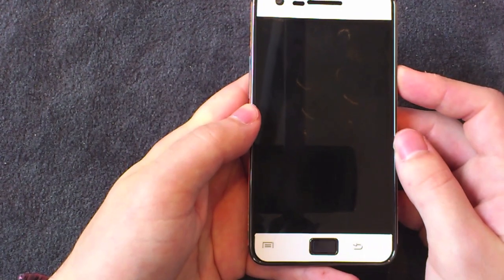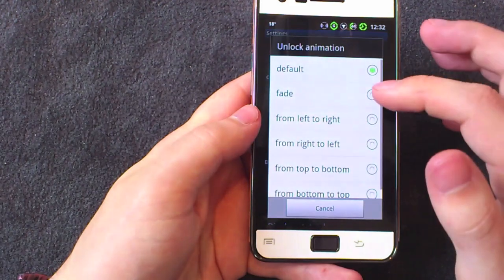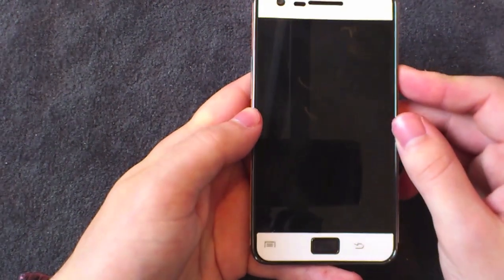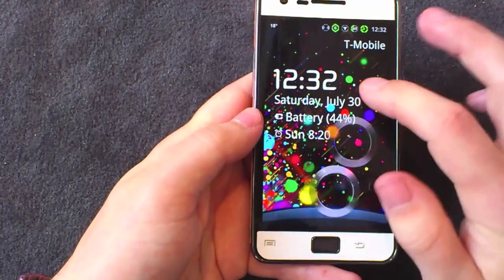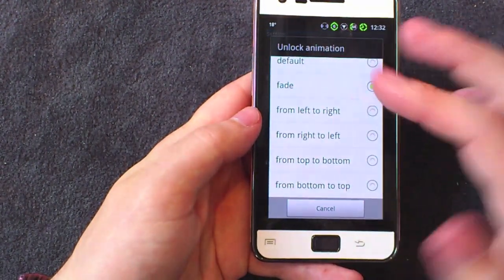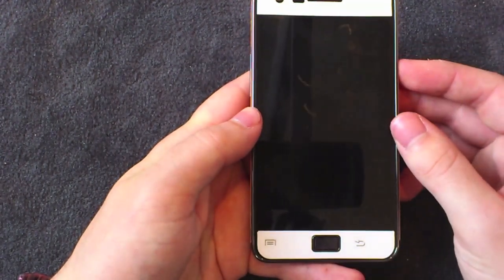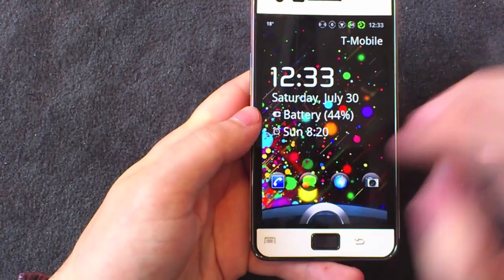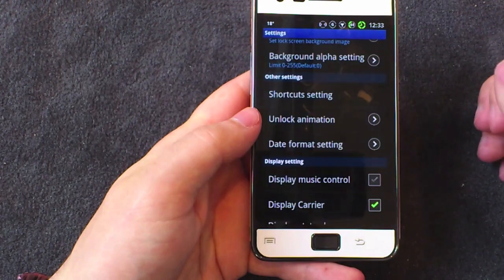The default animation just unlocks it like that. Then you've got Fade, which just fades it out. Then there are the ones I really like — the swiping ones. You can do bottom to top, top to bottom, right to left, or left to right. Top to bottom is what I was using, and I think they look pretty cool.